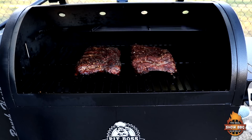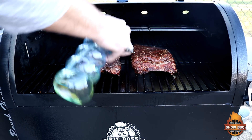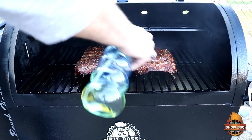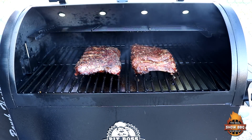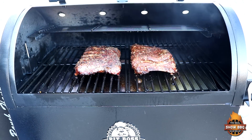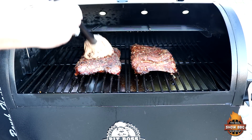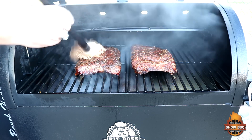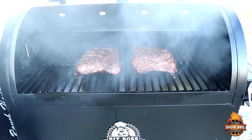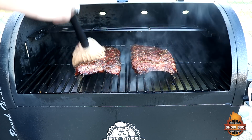Another 30 minutes into it. Spray these down. Getting some nice color on both of them. We're getting some pullback on the bones. I'm thinking another 30 minutes and we'll be good.